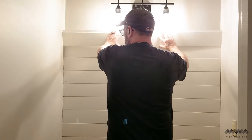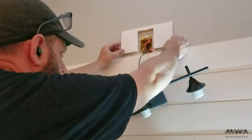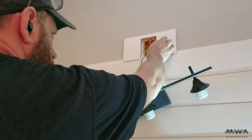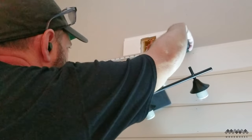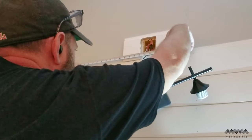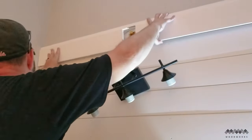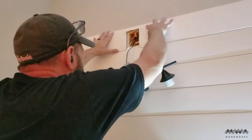I repeated this process until I got to the light. After disconnecting it, I cut a notch in a scrap piece of shiplap to build my template for going around the electrical box, measuring how far from the wall I needed to be to make the notch work for the outlet. I cut the notch out with my jigsaw and it installed perfectly, then added the light back and finished the rest of the wall.